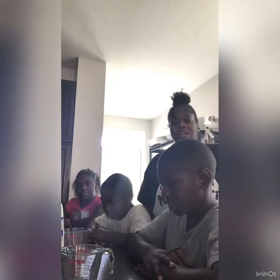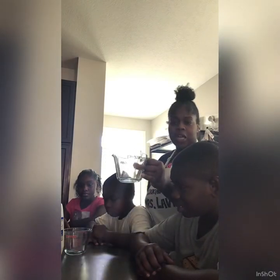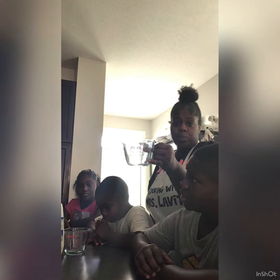Hello boys and girls. I'm Miss LaVita, your child educator, and today we are going to practice pouring milk. When you pour milk, you will use a measuring cup, and it has lines so you will know how much to pour. Here we will measure milk.